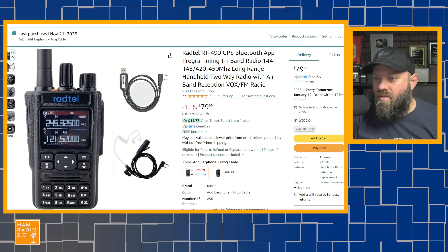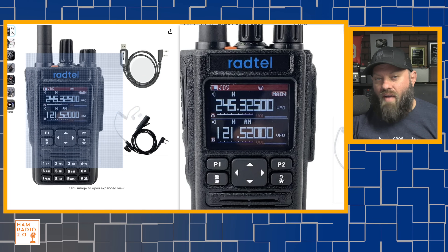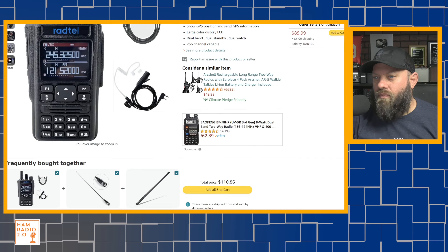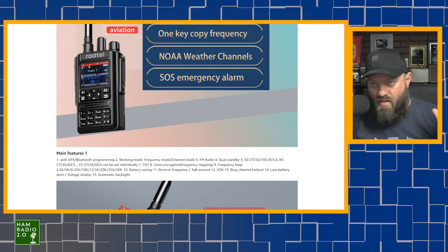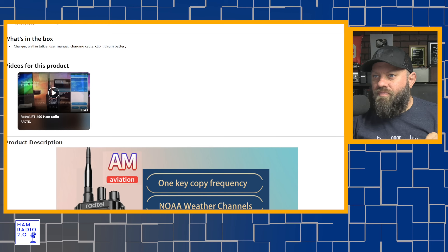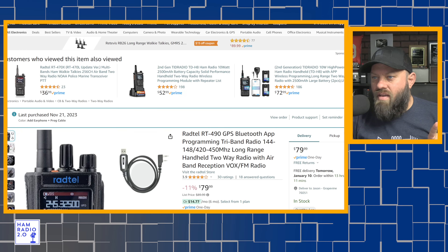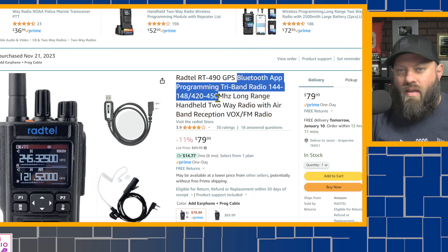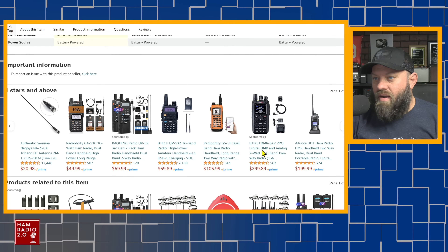You can see right there it clearly shows 245.325, now it says 220 megahertz. This is an ambiguous ad because the manual doesn't match what the ad says. The ad says there is a Bluetooth app for programming, and it's a tri-band radio showing 144 to 148 and 420 to 450. I'm going to guess that it transmits outside of those two ham radio bands. We're going to test that in a minute.